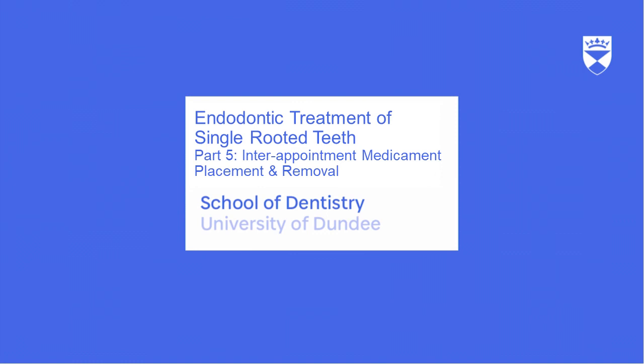This video is the fifth part of a series which will explain the basic principles of root canal treatment of a single rooted tooth with simple root morphology. In this video we will discuss the steps taken in the placement and removal of intra-appointment medicament.